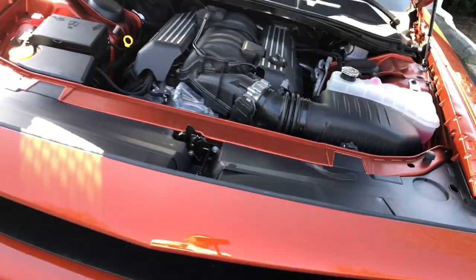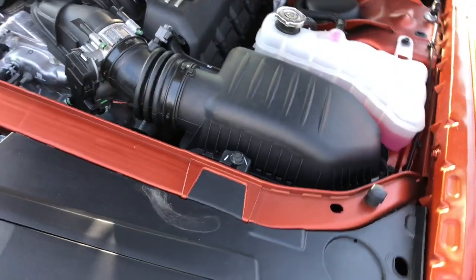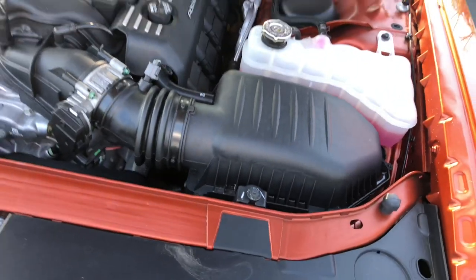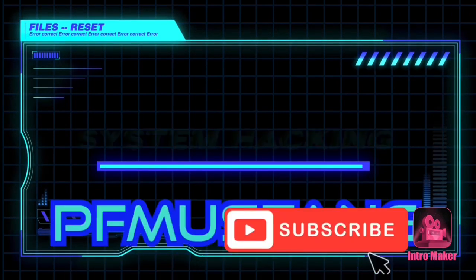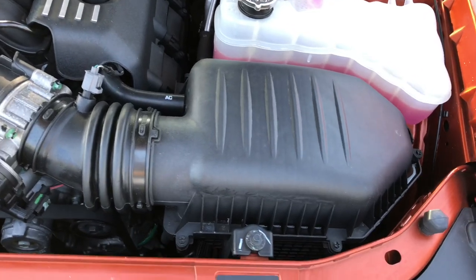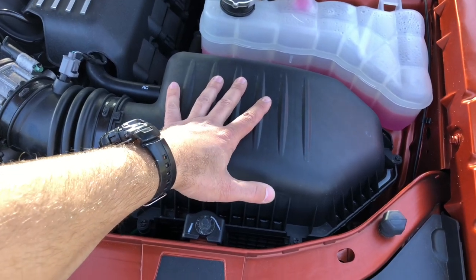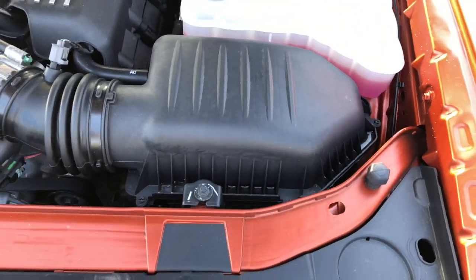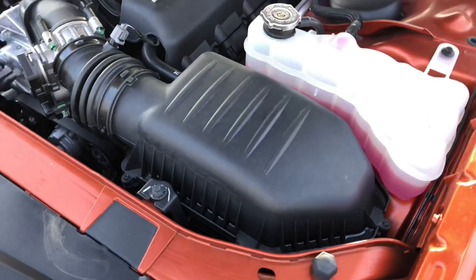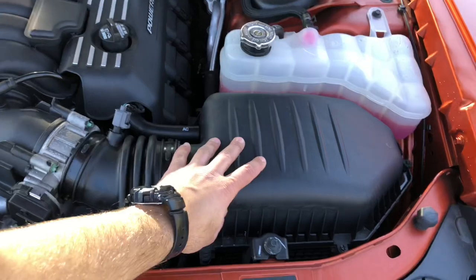What is up YouTube, back for another quick video on the 2021 Scat Pack Wide Body. Today we're going to be ditching the stock intake and installing the upper and lower Hellcat airbox as well as the Hellcat filter and the inlet tube behind the headlight. I purchased the whole kit used off a forum for a very good deal.